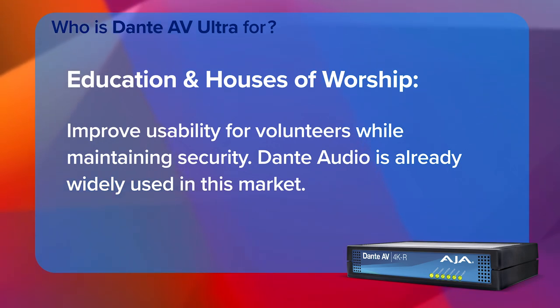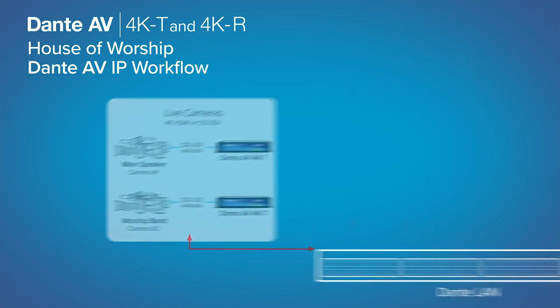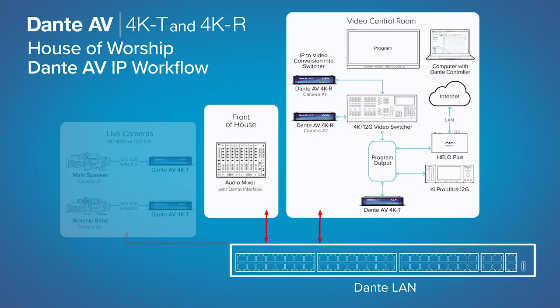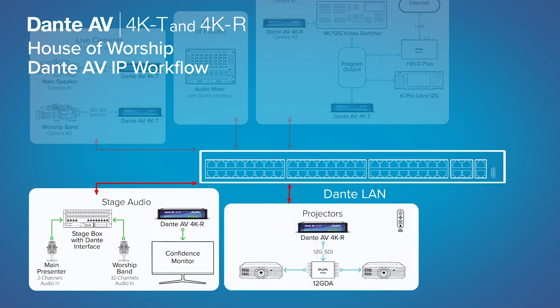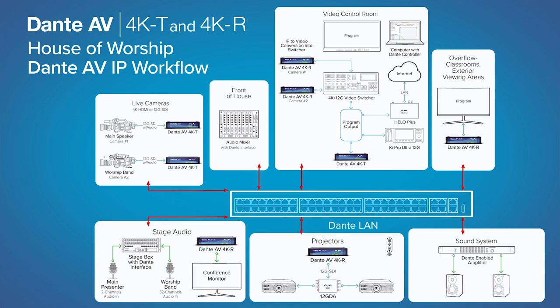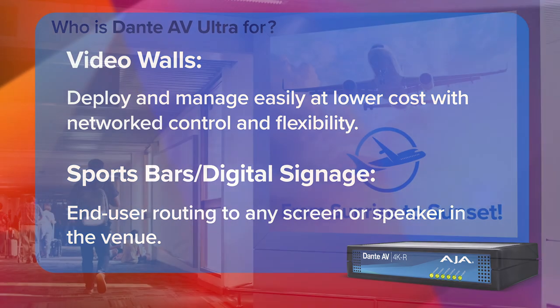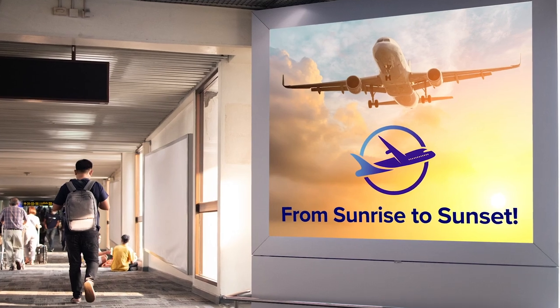There are similar needs in the house of worship market, which is an interesting vertical because it bridges the traditional AV market with live performance. In the venue itself, you have performers on stage and screens around the venue that need to be in perfect synchronization — putting it on the network using Dante AV allows for that. Some of those vertical markets that were traditionally more installed AV have really ramped up their production quality, and products like this now make sense in those markets as well.